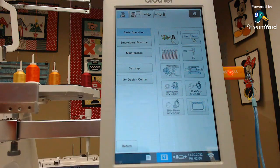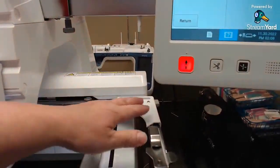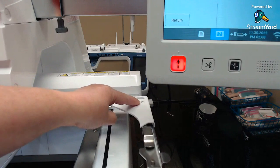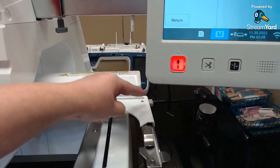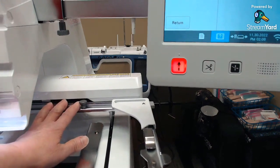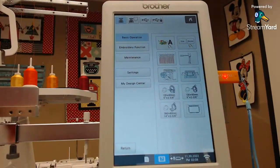There are two little arm things here — the A arm and the B arm. Some hoops fit on the A arm, some on the B arm. The hat hoop attaches when this part comes off. It's just a little different, but very similar to the other machines. The main difference is the machine doesn't stop between colors.